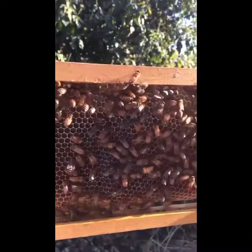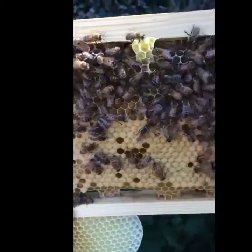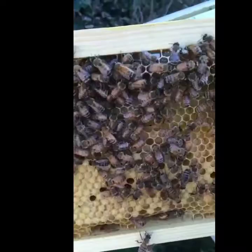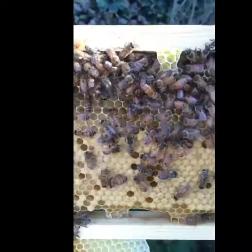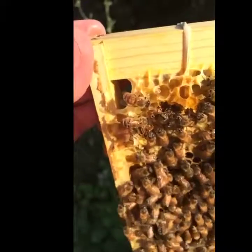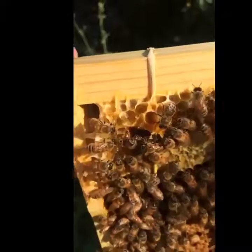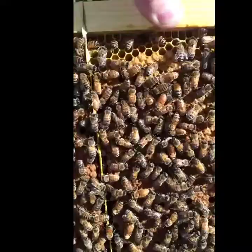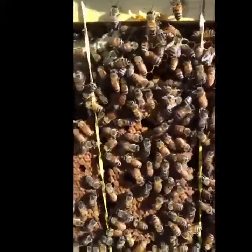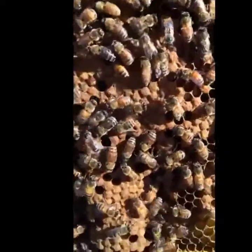Right there is a frame of uncapped honey. What we have here is a combination of capped and uncapped brood — babies. You can see the little larva in there. After nine days it gets capped. The brood is in the middle but on the edges and on the top is where they keep the honey. On the lower frames there are the babies. There's some super solid brood pattern here — they're just filling in all of the little hexagons with babies.